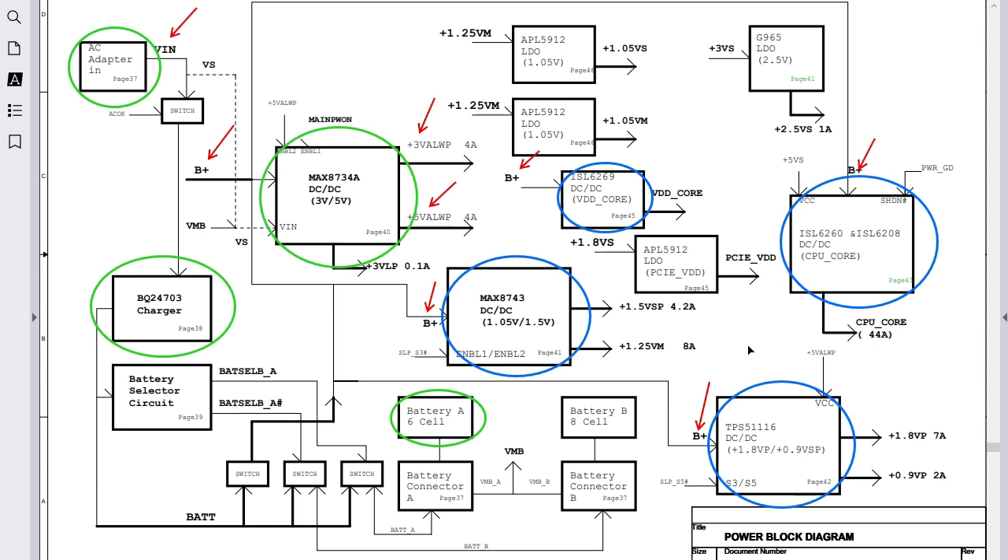Before making this video I marked some ICs here. The green circles are the main ICs responsible for power in the motherboard. We have the adapter, the battery with six cells, and the charge IC — the BQ24703 charger. This IC is responsible for the adapter-battery selector circuit; it manages the power between the adapter and the battery.